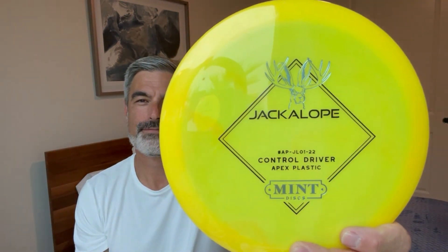The first disc I reviewed was the Jackalope. I said in the video this is a seven speed and I was wrong — it's actually an eight speed. It's an eight, five, negative two, one and it flies amazing. I love this disc. I've used it a few times since I filmed the video and it's definitely going to go in my bag. I don't have an eight speed so I'm going to put this in the bag and I'm looking forward to using it.